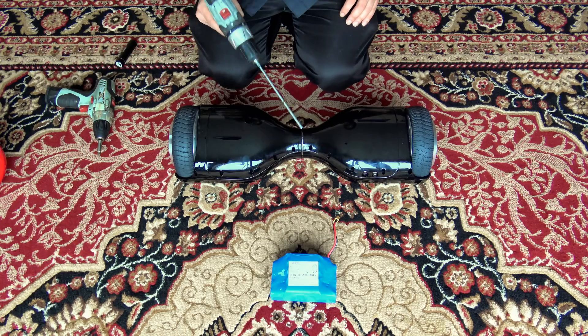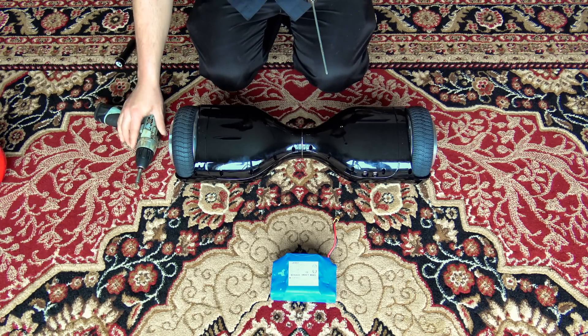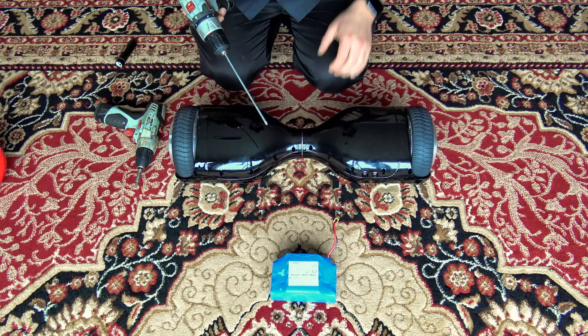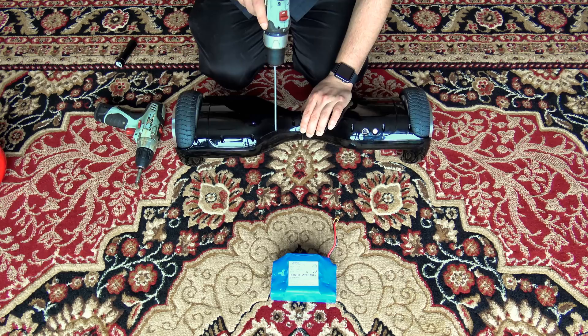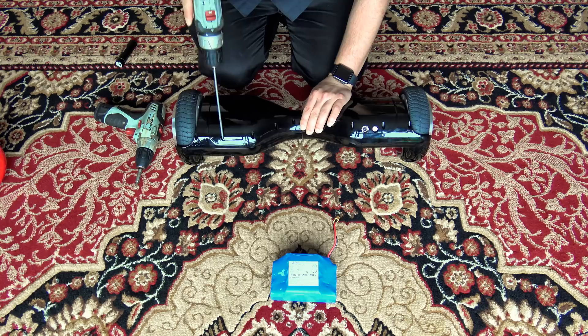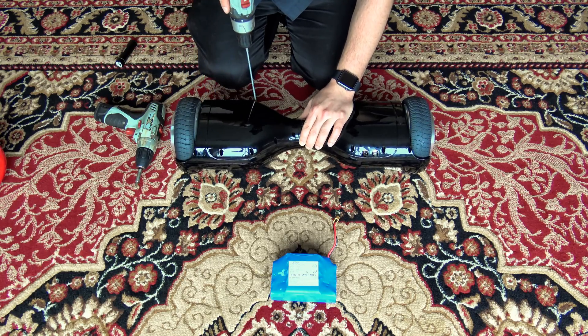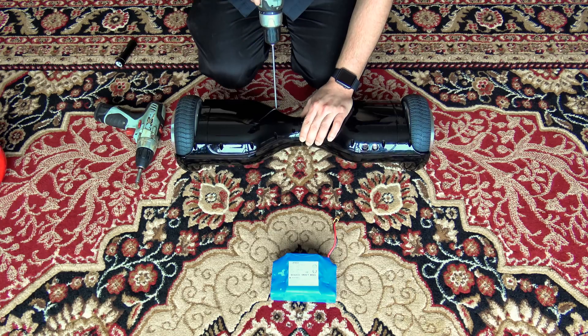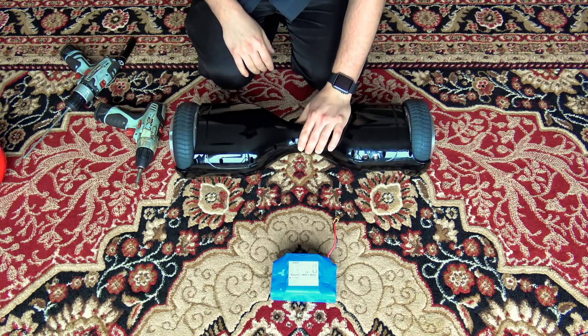In the interest of keeping this video shorter, I will be using a powered screwdriver — actually two of them: one with a short tip, and one longer one to reach down in there to unscrew the screws. Although a regular screwdriver will work just fine, it'll just take a little longer. One side — the side with the light — has four screws.